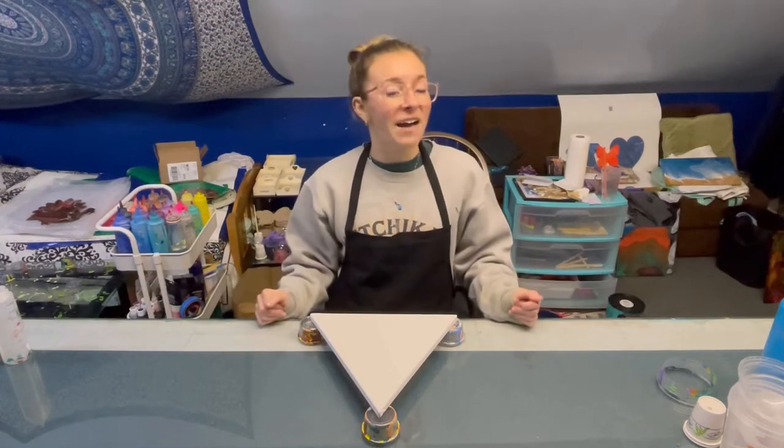This canvas is something new for me. I've never painted a triangle canvas before so I'm really excited. Each side is 12 inches long. It's a little bit smaller than I expected, but obviously it's not a square or a circle so the area is a little bit smaller. But I'm really excited to use my new split cups on this canvas.